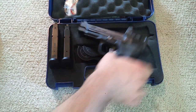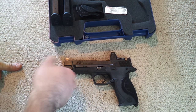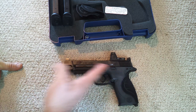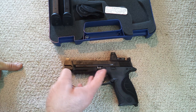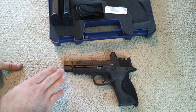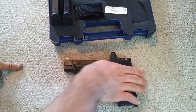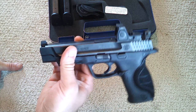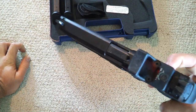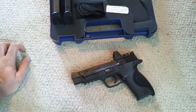Let's go ahead and pull the gun out and talk more specifically about it. The Pro Series has been out for a little while now. Basically the Pro Series was a little bit nicer trigger and a 5-inch barrel. I really thought this gun was lighter than the regular full size, but it is 26 ounces where the full size is 24 ounces.